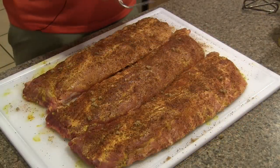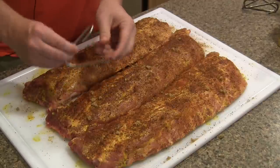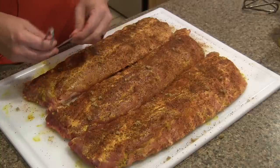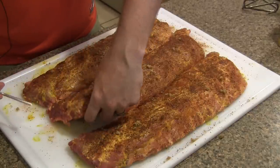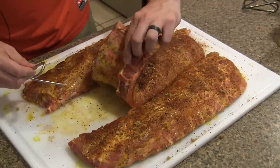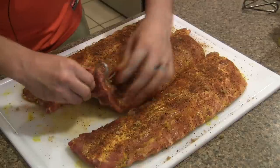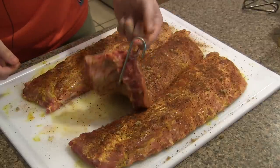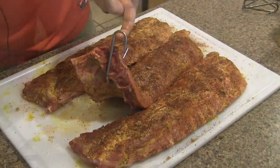I almost walked off and forgot to hook our ribs. Here is one of the stainless steel Pit Barrel hooks — this is just going to hang on the rebar inside of the cooker. The idea with ribs is you want to go for this thicker end and go down at least two bones. So we're going to go right through there and try to get it in the middle. You just pick it up like that, the whole thing will lift up, and you hang it right on the rebar.